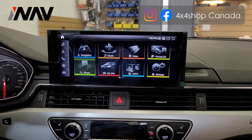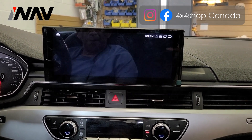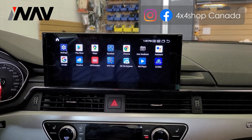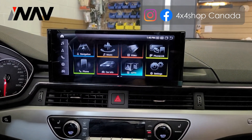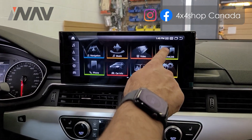You can show temperature in Fahrenheit too, and you can go back to the main menu. You can insert a SIM card inside the unit and use the app store to download any apps that you like.